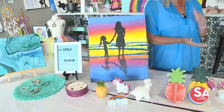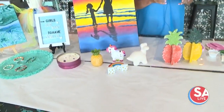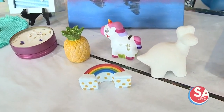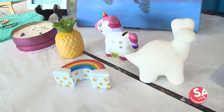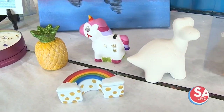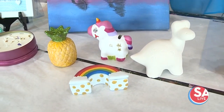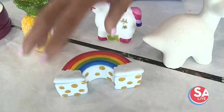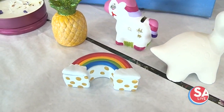We have something for everybody. If you have little kids and think some of these other things might be difficult, we've got wonderful ceramics. We've got dinosaurs for boys, pineapples, unicorns, a little rainbow dish so they can put something in it. My daughter has that one and she uses it all the time.